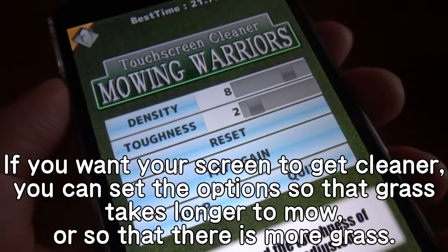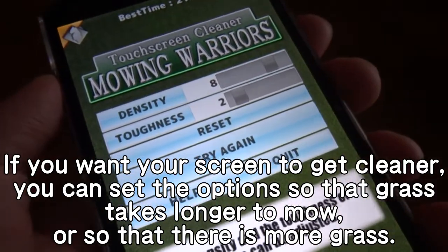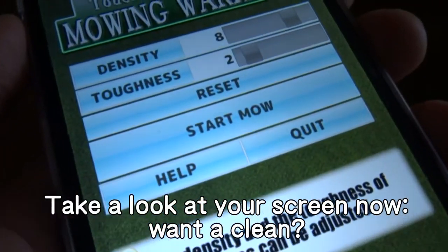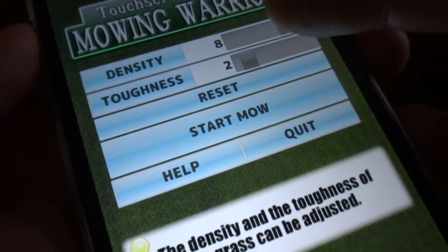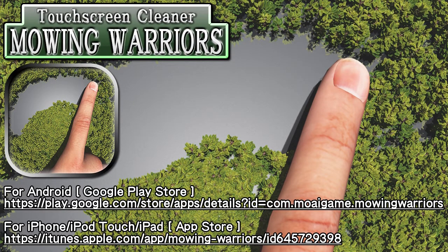If you want your screen to get cleaner, you can set the options so that grass takes longer to mow, or so that there is more grass. Take a look at your screen now. Get this free app from the Google Play Store or App Store.